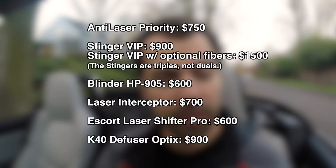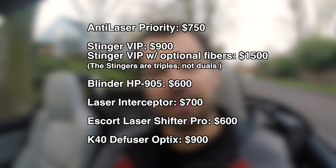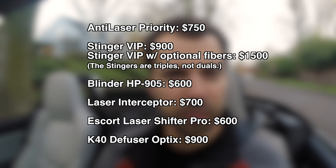In this video we're going to be talking about the best laser jammers on the market. The six we'll be covering are the Anti-Laser Priority, the Stinger VIP, the Blinder HP 905, the Laser Interceptor, the Escort Laser Shifter Pro, and the K40 Diffuser Optics. These are the best laser jammers available on the market today. However, not all jammers are created equal, and unlike radar detectors, when it comes to laser jammers the decision is actually quite simple. There really is one — maybe two — but really one that is the best laser jammer on the market.